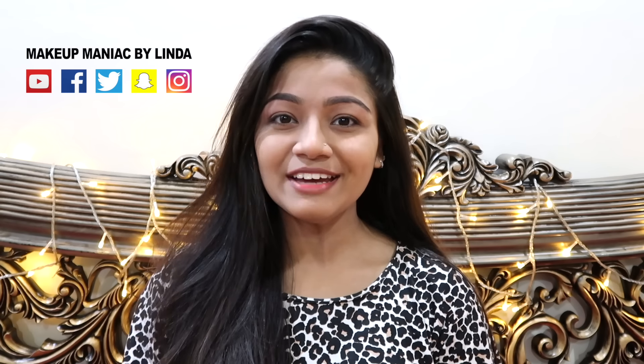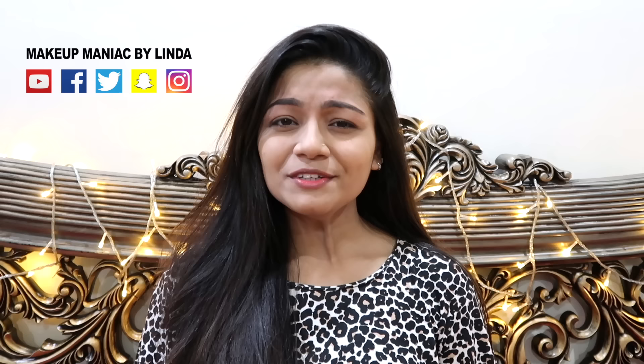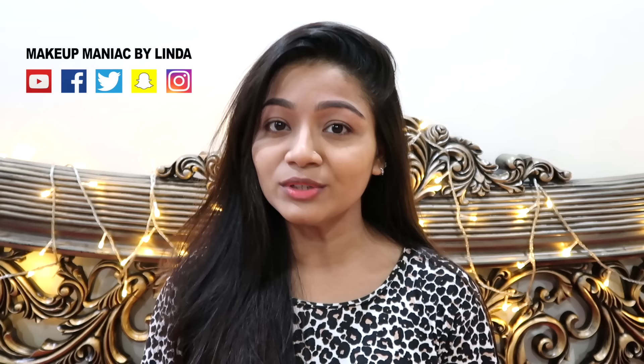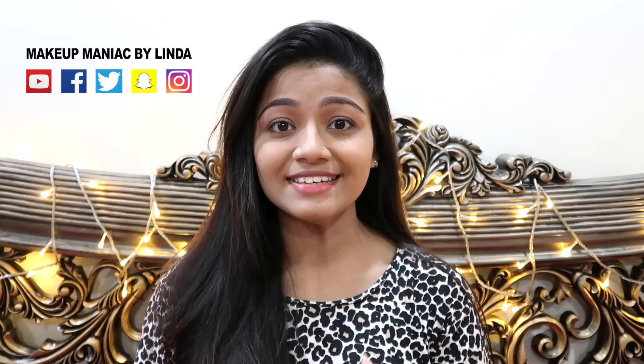Assalamualaikum viewers, I am Linda from Makeup Maniac by Linda. Welcome to today's video. Today's video is very interesting because I am going to show you how you can do your eyebrows. I am going to show you how many of you have done your eyebrows, and if you haven't, don't worry — she can add your eyebrows.